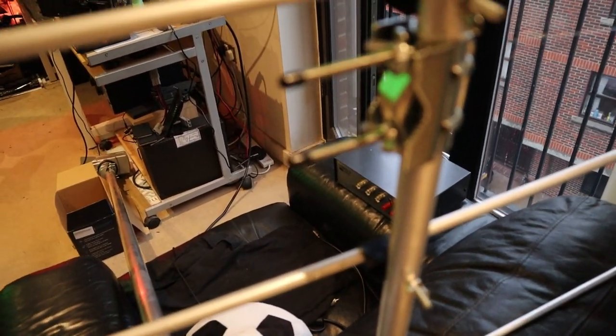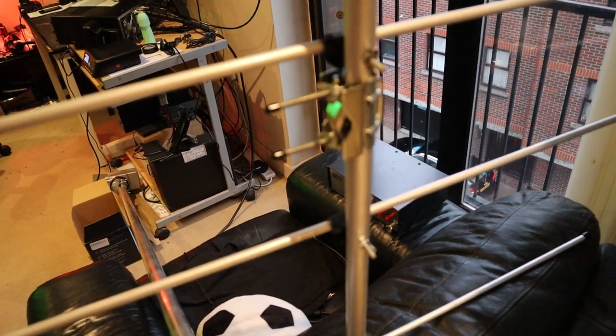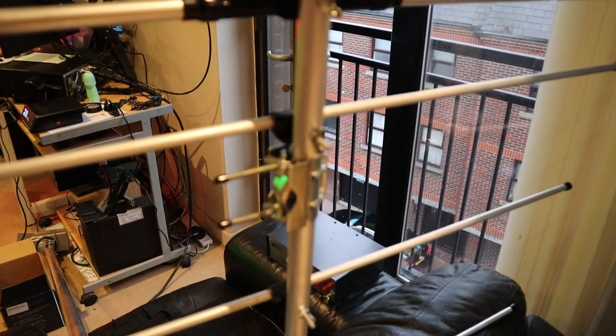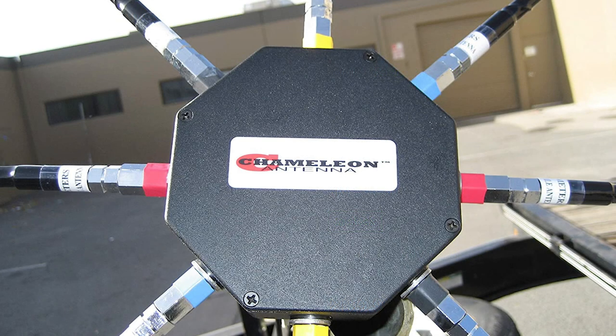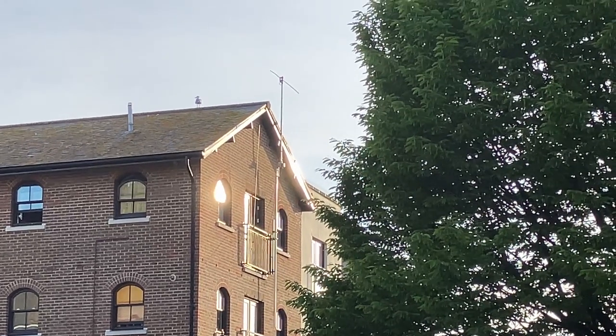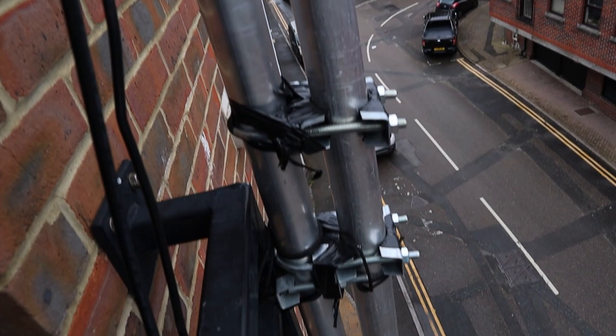So in summary, where are we? I haven't got the 2-meter beam up yet because I don't have the standoff - I've ordered a standoff that rotates it 90 degrees and puts it about half a meter away from the main mast, so that'll be in the next video. I'll also be getting a second 20-meter hamstick so I can swap it out for a 20-meter hamstick dipole. I've considered one of those octopus adapters where you can connect lots of hamsticks to the centerpiece, but they look very flimsy.